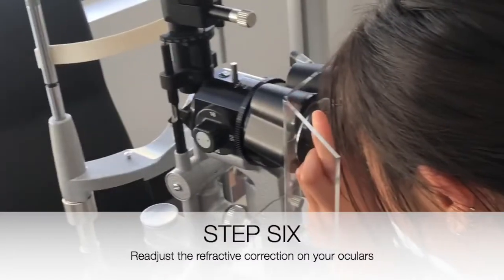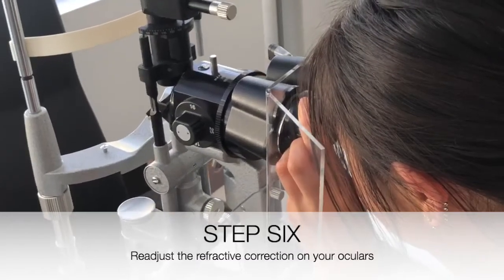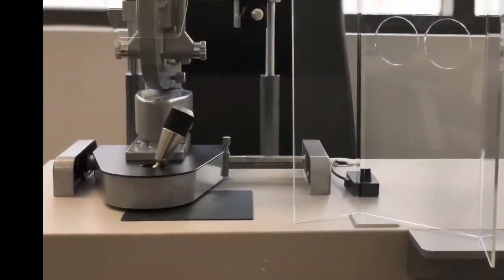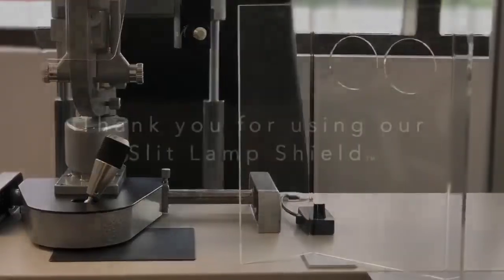Step 6: Readjust the refractive correction on your oculars to zero, or as appropriate for your personal setting. Thank you for using our slit lamp shield.